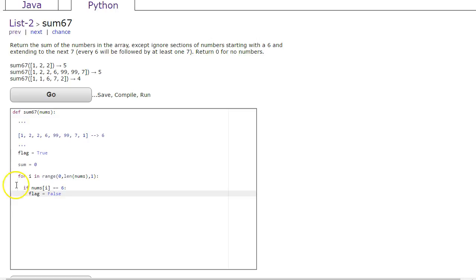So what that means is: I'm looking at an element — you're a 6 — I'm going to set flag to false, meaning I'm no longer going to be adding anything to my total. Then, if flag is equivalent to false and nums[i] is equivalent to 7, I'm going to set my flag to true.